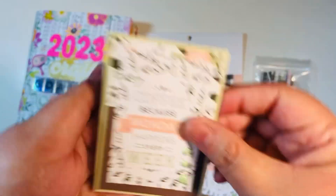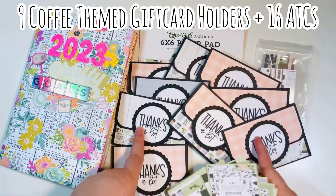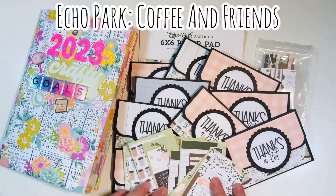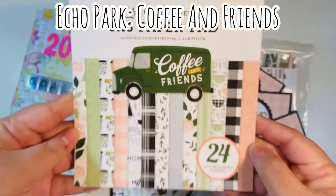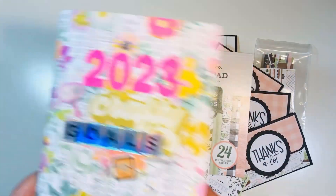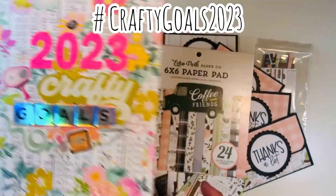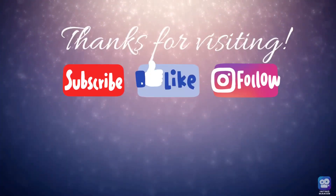So that's what they look like — 16 ATCs. I made nine coffee-themed gift card holders and 16 ATCs to add into my stash using the Coffee and Friends six by six paper pad by Echo Park. This was a six by six paper pad smash for Hashtag Crafty Goals 2023. I hope you enjoyed and are able to make these projects too!